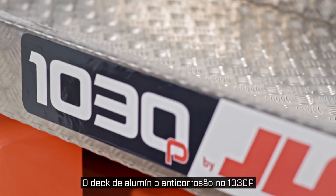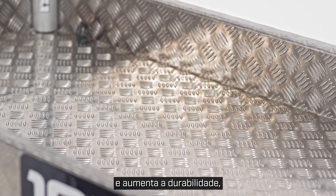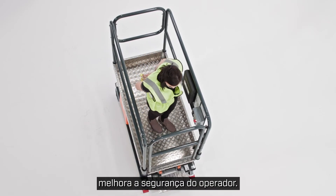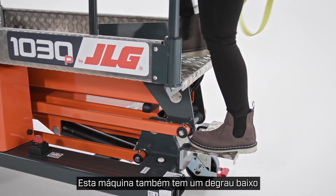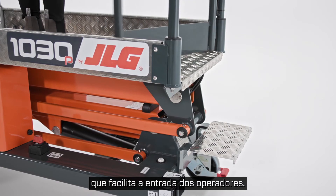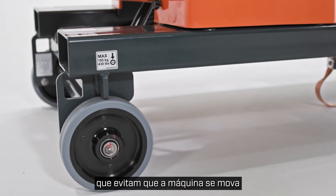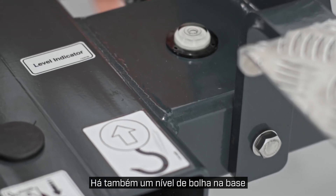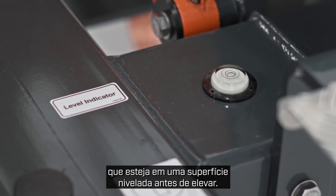The rust-free aluminum deck on the 1030P preserves the appearance of the machine and increases durability, while a self-closing swing gate improves operator safety. This machine also has a low step-in height, which makes it easier for operators to enter. Like the 830P, this model has automatic locking wheels that prevent the machine from moving when an operator is working at height.